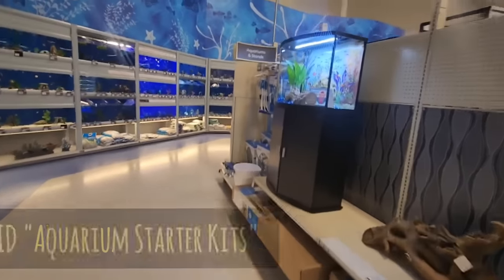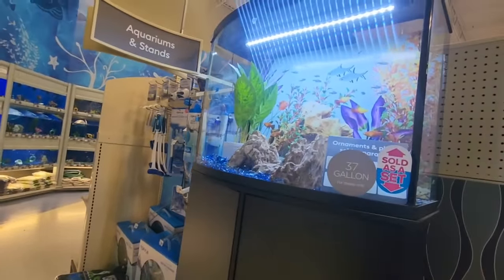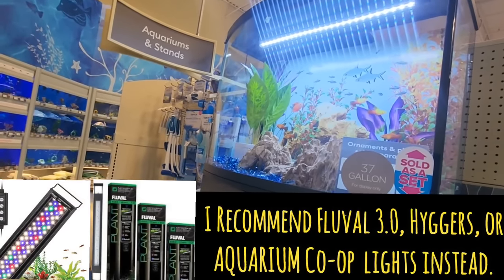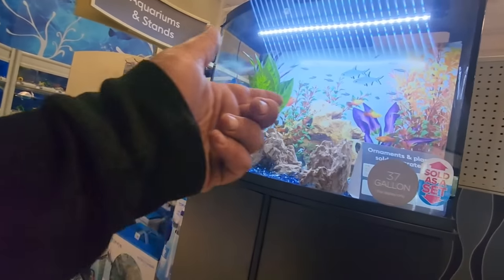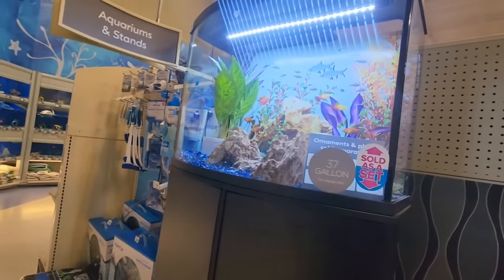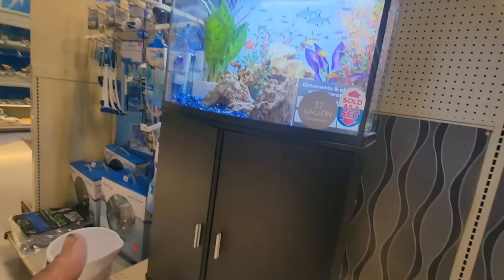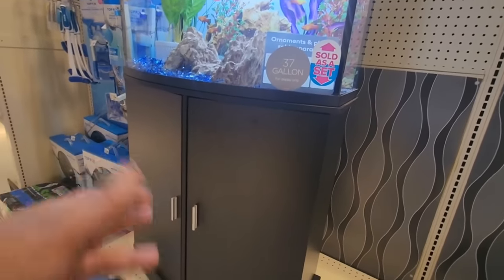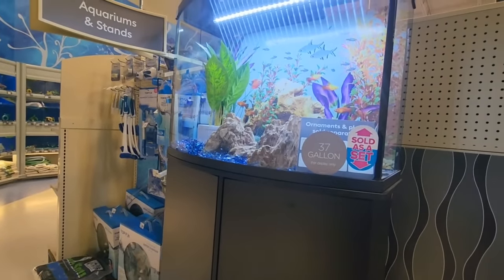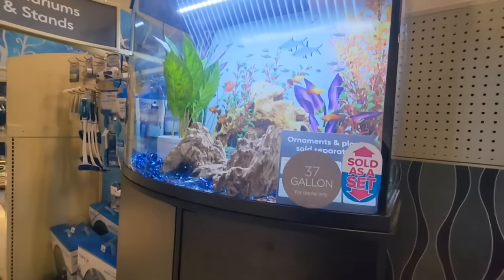The first thing I would say you don't want to buy is one of these kits. They come with a light that is anemic and underpowered — you're going to need a better light if you want to grow plants. Really the light is just there to see the fish, and you can see they even have fake plants in the background art. It doesn't come with all that much that's helpful. If you really want a stand designed for the tank, wait till it's on sale. What you do want to buy here is just the tank.